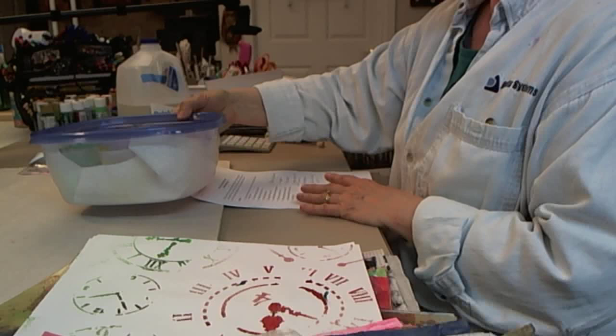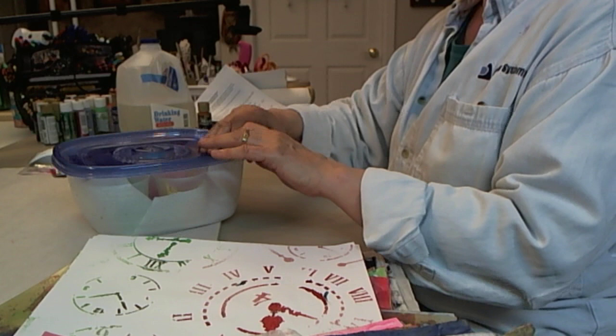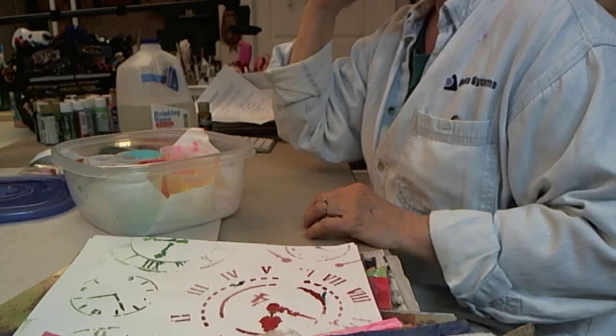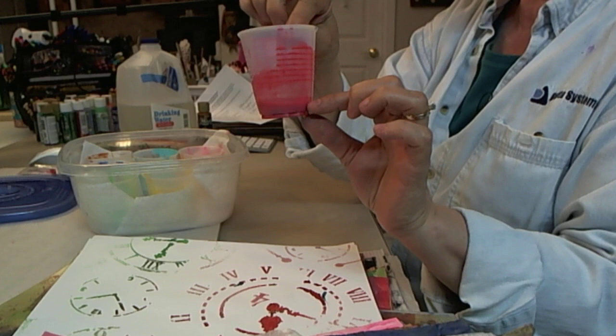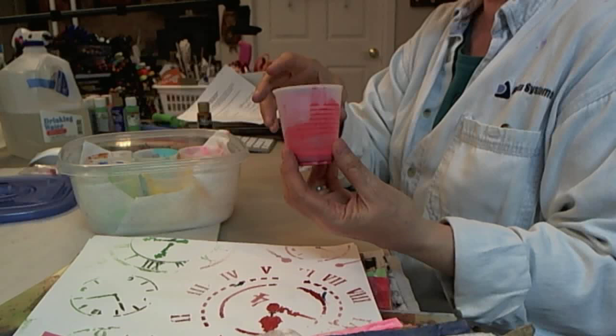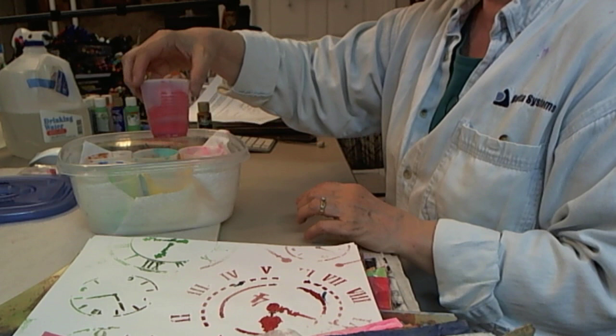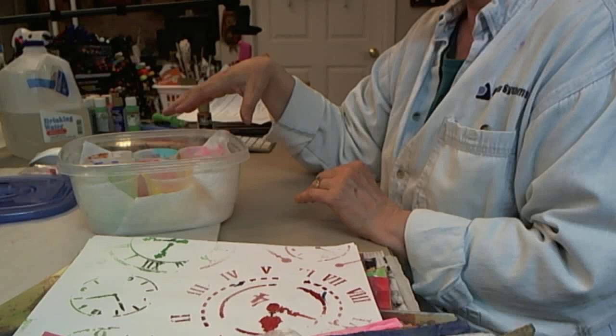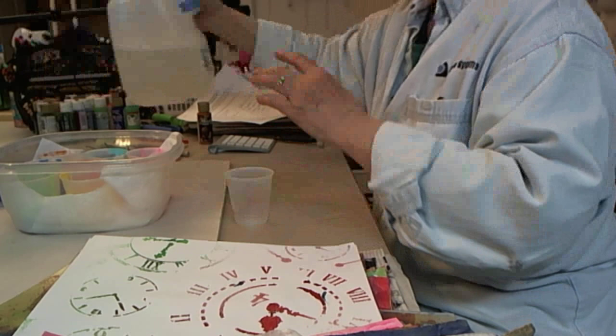The next thing you're going to do is prepare your paints. In this little box I have my paints in a series of disposable cups. In each cup I've put about a quarter of an inch of my art paste solution — dissolved in water — or wallpaper paste or starch, whichever you're using. Put about a quarter inch of that in a small cup, roughly three ounces or so.